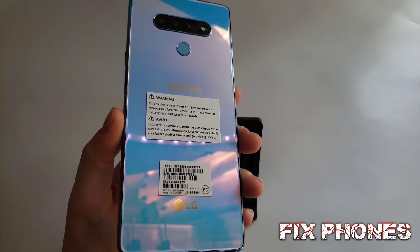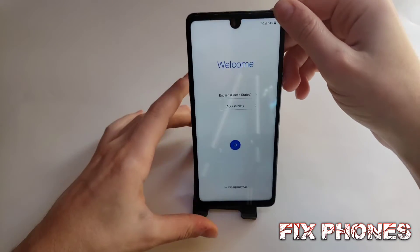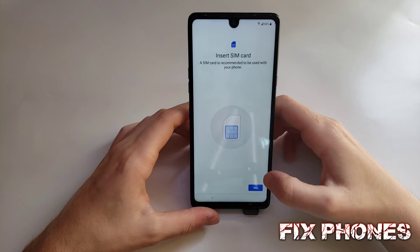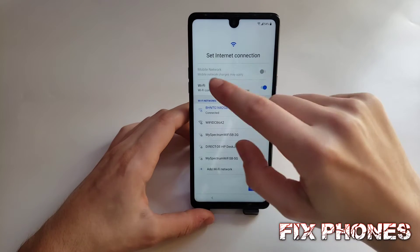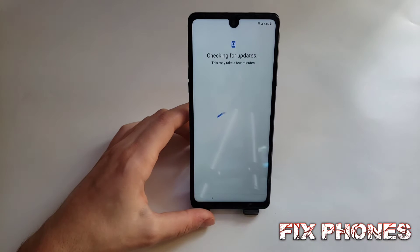Hello guys, this is Fernando from Fixed Phones. Today I'm going to show you how to bypass an LG Stylo 6 from Cricket. It should work on all LG Stylo 6. First, we have to connect to Wi-Fi, then click next.